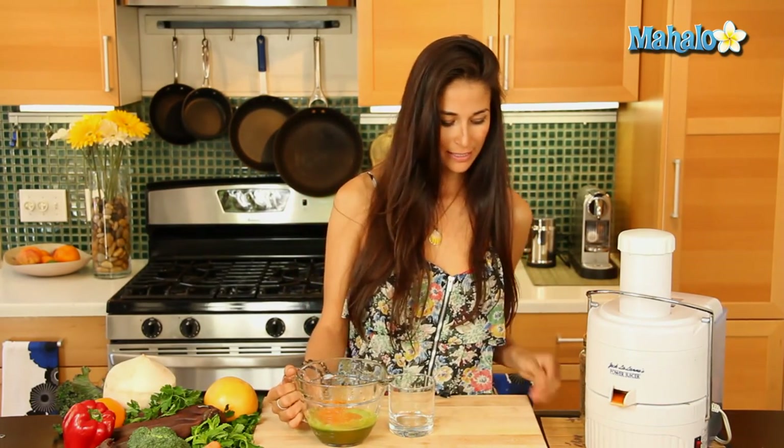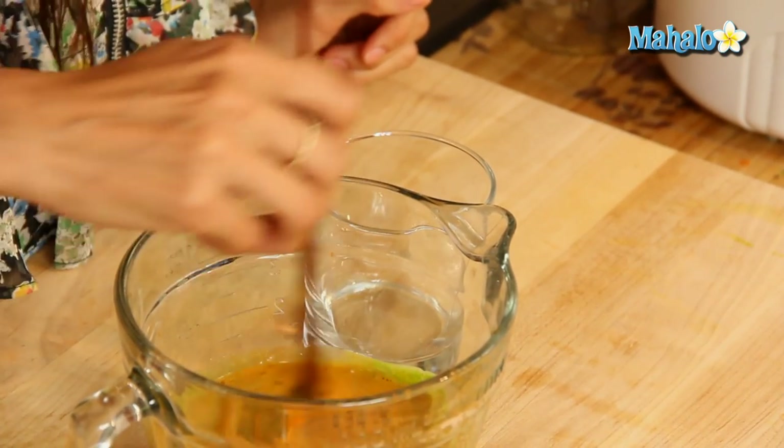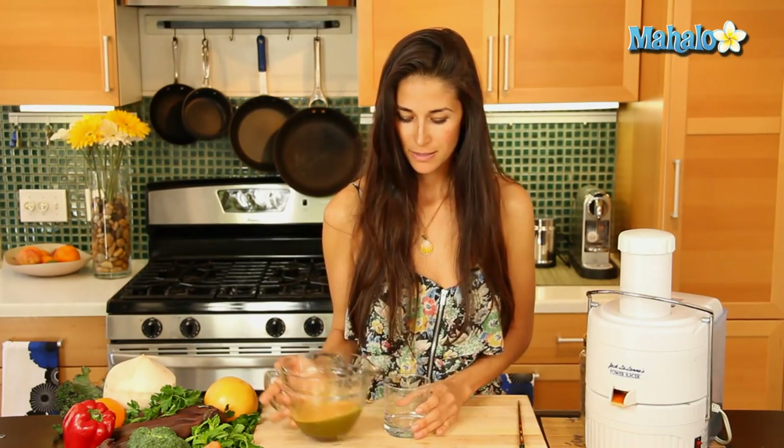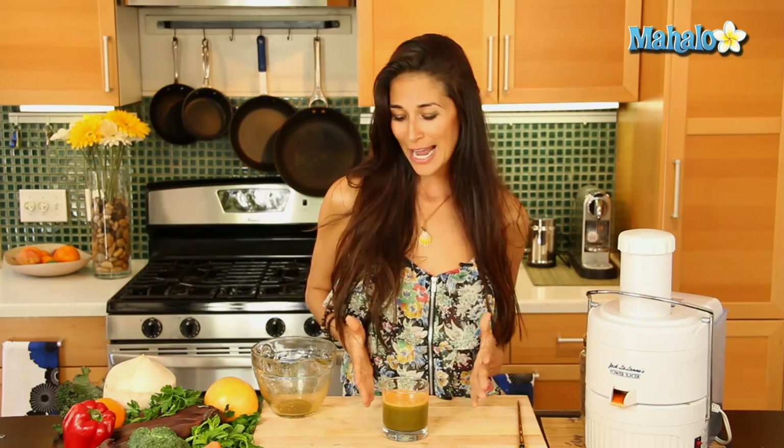We are going to enjoy this here today — I'm going to stir it up. All these great vitamins and minerals: calcium, iron, beta-carotene. This is going to be a nice, sweet, delicious treat. With all these live enzymes, your body is going to absorb all the vitamins and minerals. You have vitamin B, C, and K, iron, calcium, and beta-carotene. This is going to give you energy and help with your eyesight. This is definitely an amazing juice to enjoy in the mornings or take on the go — and that there is your beta-carotene booster. Enjoy!